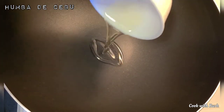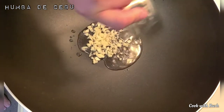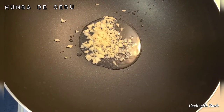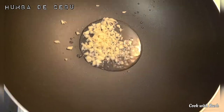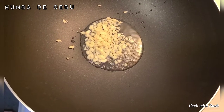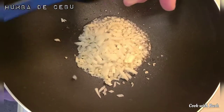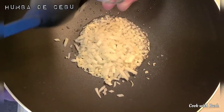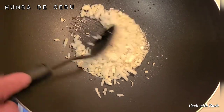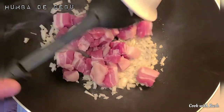Set your pan to high heat then add the cooking oil. Then add garlic. Then add pork.